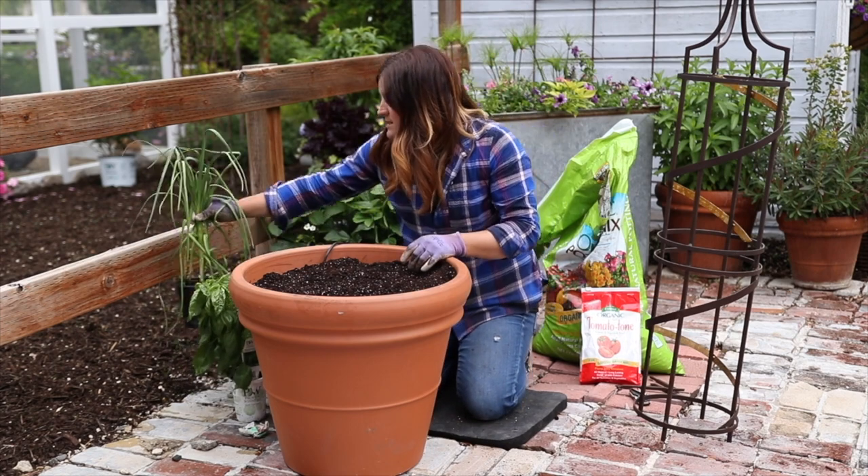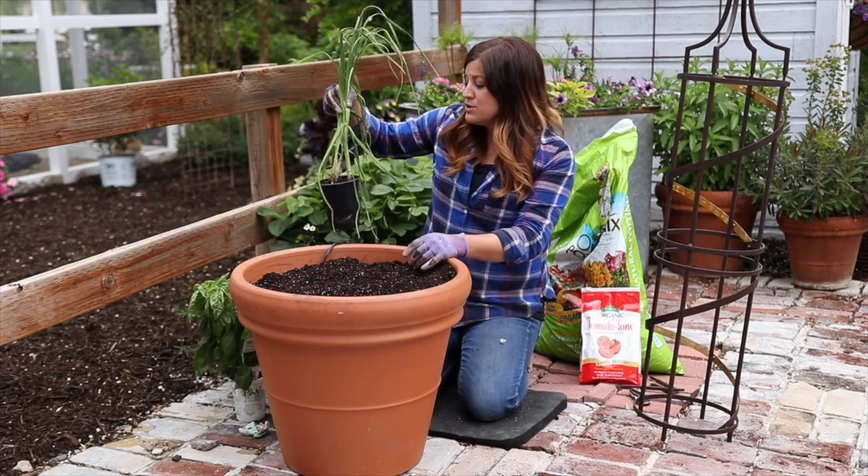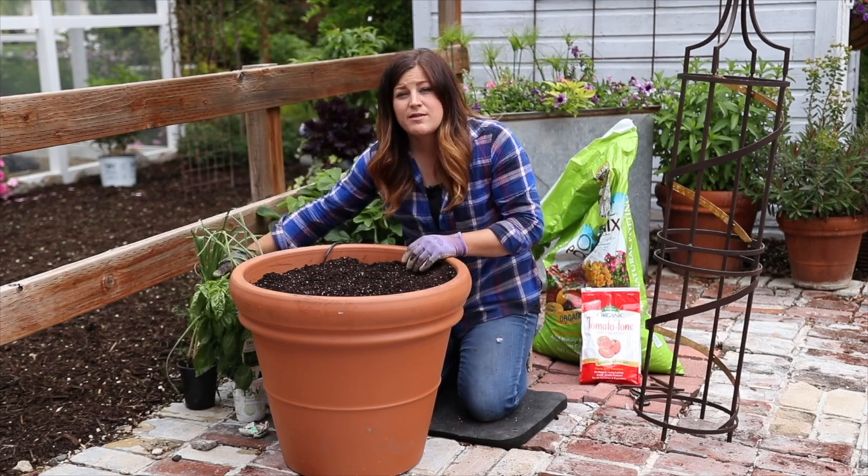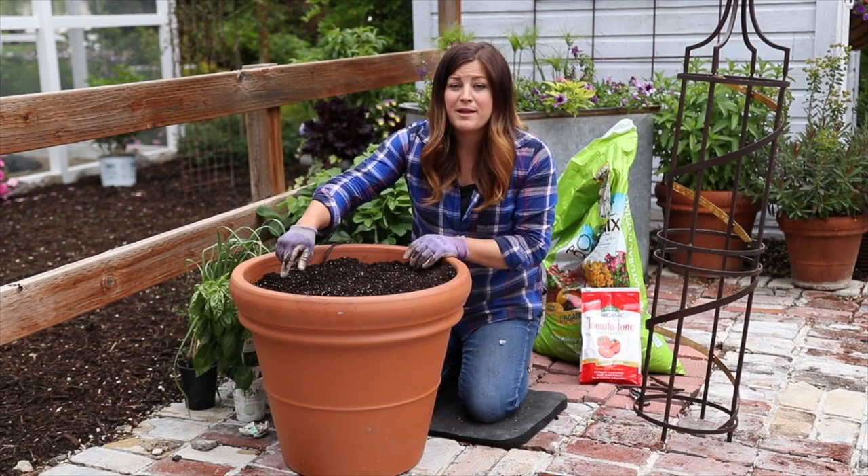I do have one plant to note: garlic is a really heavy feeder, so you do need to fertilize it a little bit more often. I might come in maybe one or two extra times just to give it a little bit more food around that plant in particular.